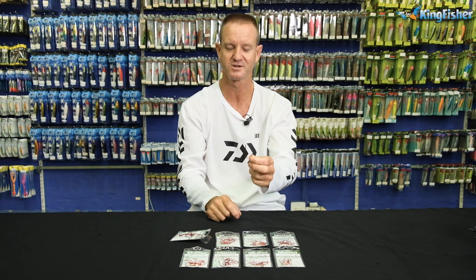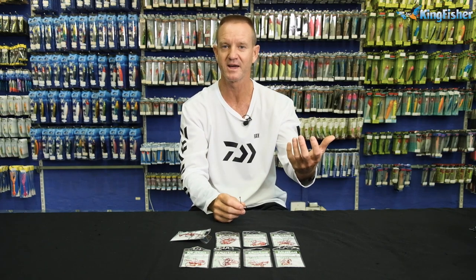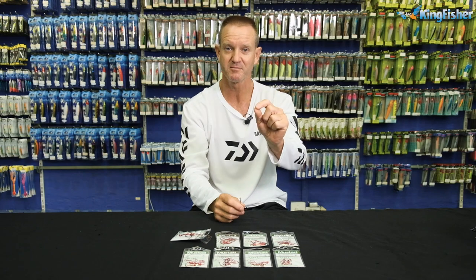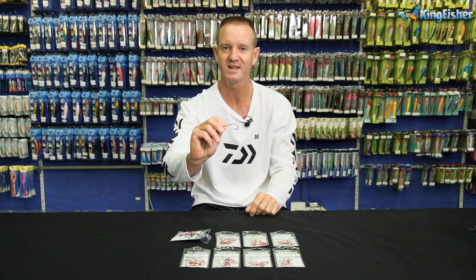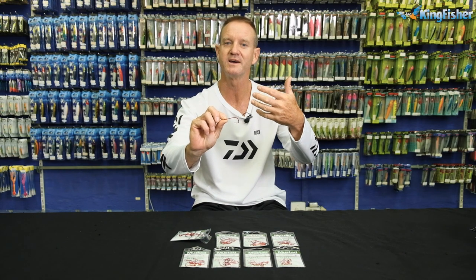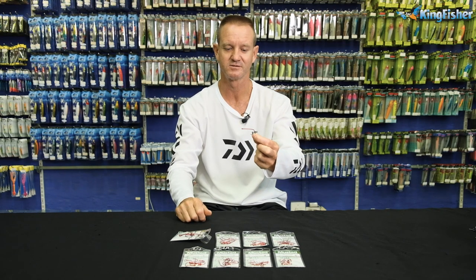They are ideal for using when using red baits. Red bait is brilliant. Prawns, brilliant. Cracker, brilliant. That's why the hook is done in a red colour — to basically keep the colour of the bait that you're actually using. Red bait holders.